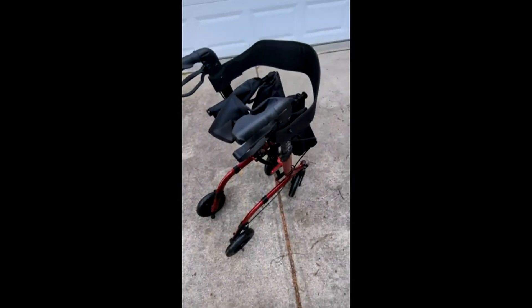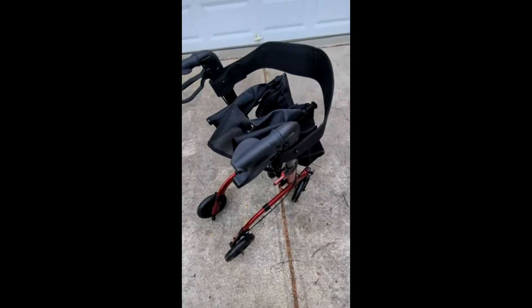I think for the right kind of person, this is a wonderful walker. I'll continue my review in the description.